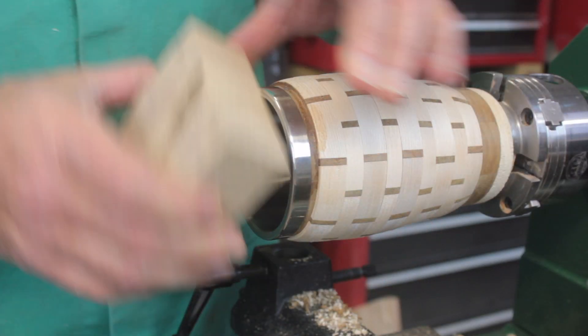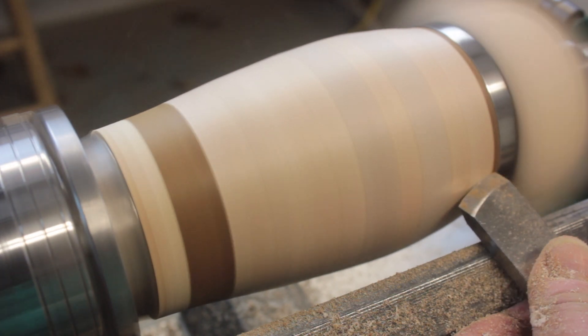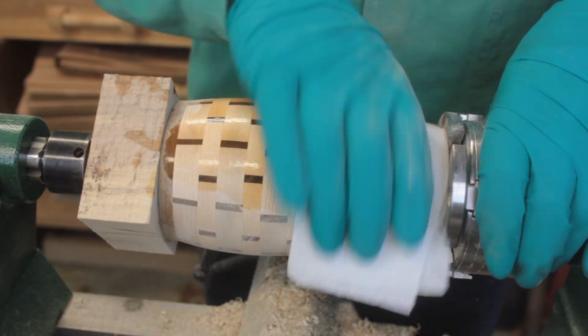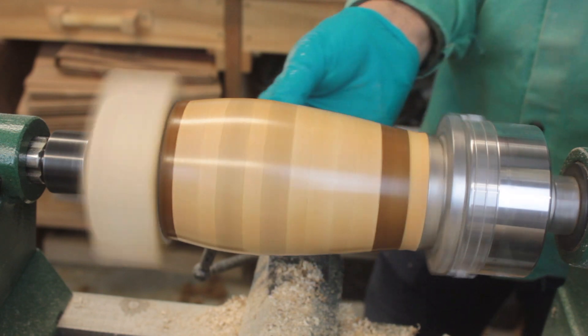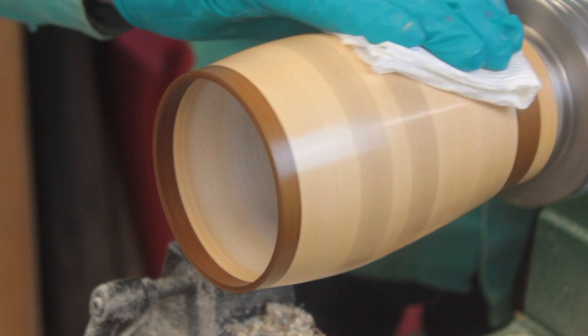I used a block of wood and a tailstock to hold everything together and shaped the piece with a skew. I sanded it with 220 and 400 grit sandpaper and used mineral spirits to clean off any dust. I finished the mug with five coats of friction polish, which is equal parts of denatured alcohol, boiled linseed oil, and shellac.